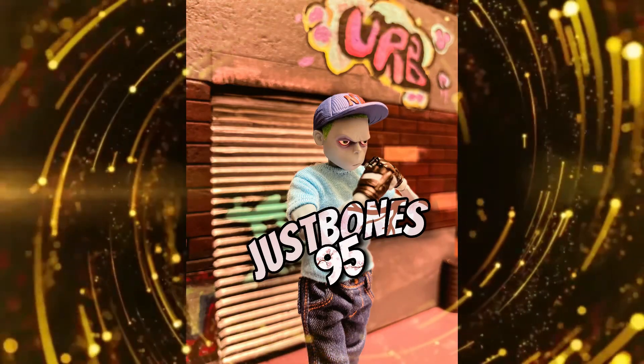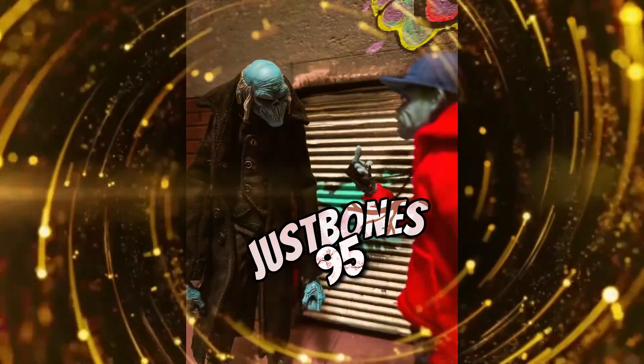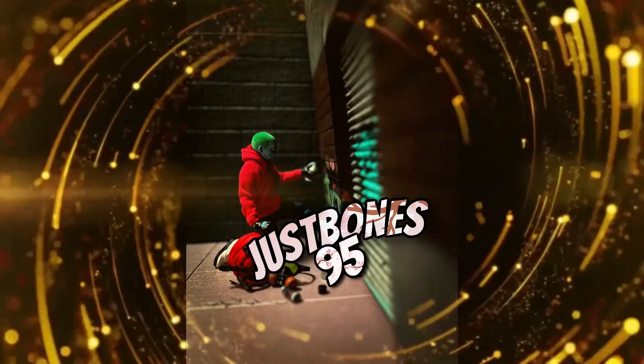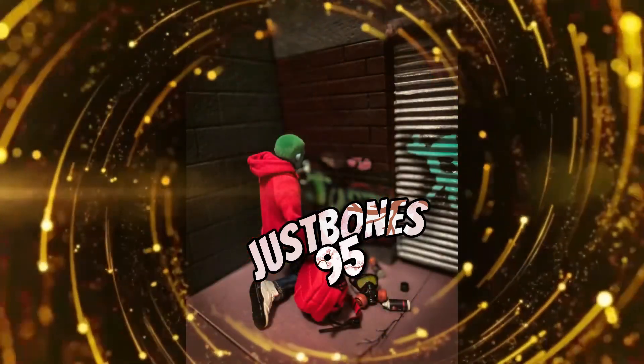Hey, you're watching justbones95. Here's some screenshots from the diorama you'll see in this video — stay tuned, be sure to drop a comment and subscribe if you like seeing more of these.